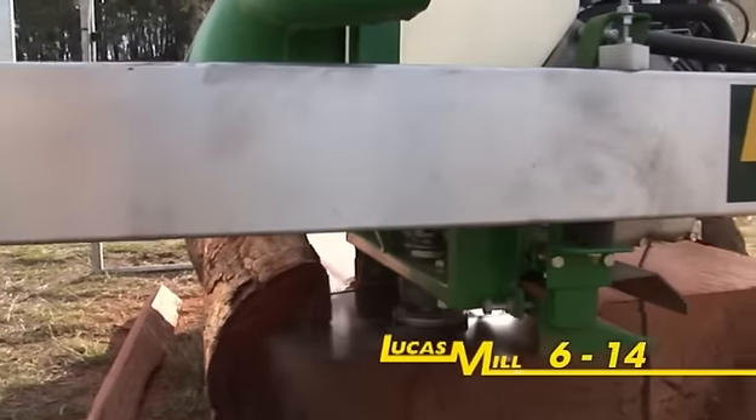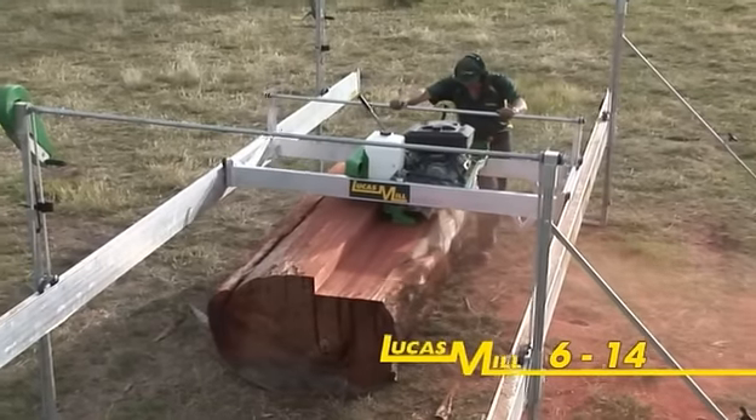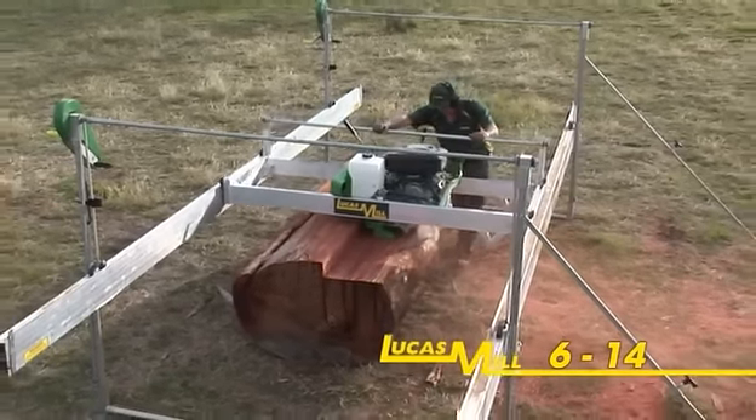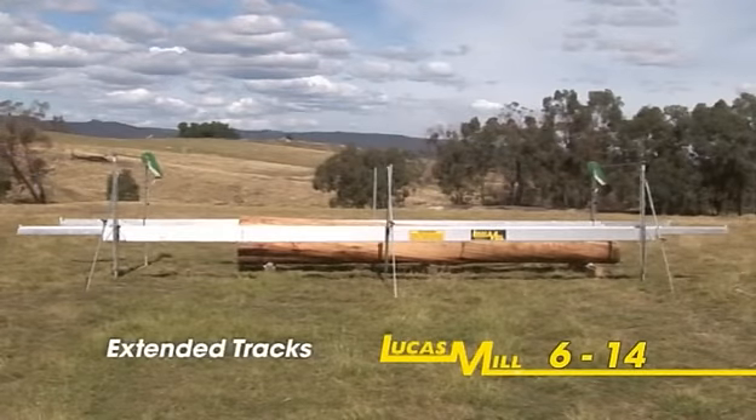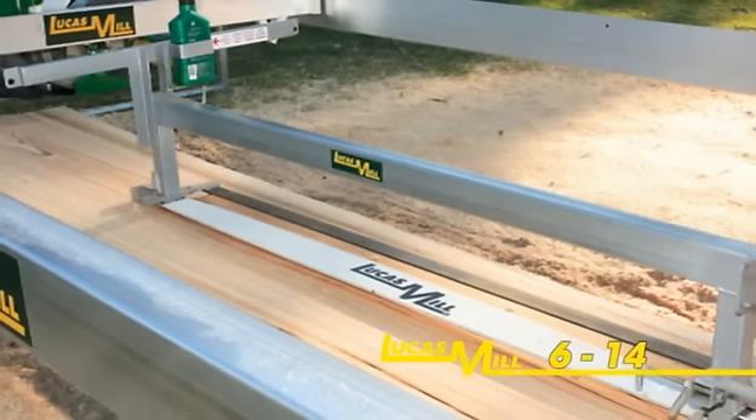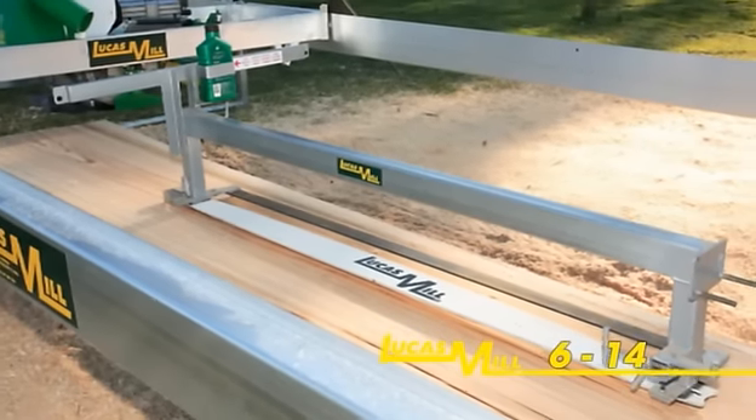The 614 comes standard with six metre rails enabling a cutting length of four and a half metres. Optional track extensions are available to achieve greater cutting lengths. A slabbing attachment may also be fitted to this machine.